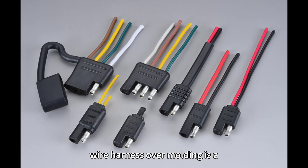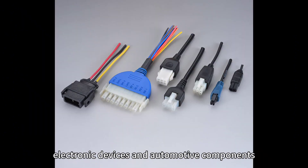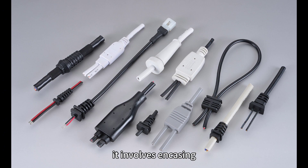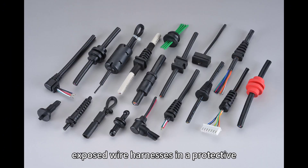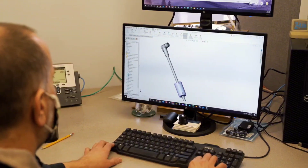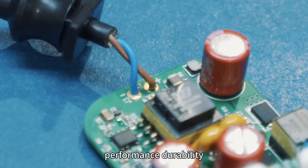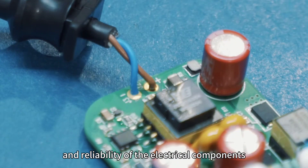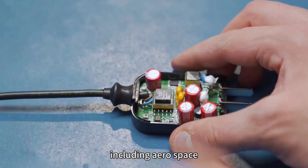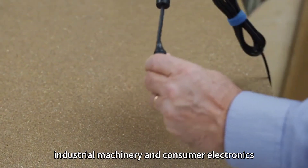Wire harness over molding is a crucial process used in the manufacturing of electronic devices and automotive components. It involves encasing exposed wire harnesses in a protective, durable, and weather-resistant material. This method significantly enhances the overall performance, durability, and reliability of the electrical components, making them suitable for a wide range of applications, including aerospace, automotive, industrial machinery, and consumer electronics.